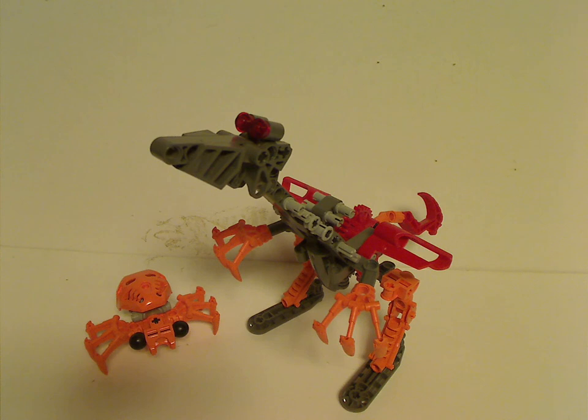Each Rahi that this set makes also had a part in — was kind of mentioned a bit in the storyline, like in the online game, flash animations and things.